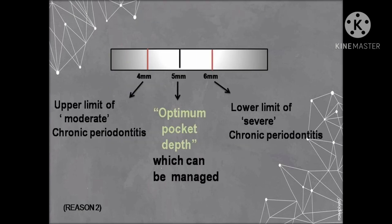Another reason is that the 5 mm marking on the probe represents the optimum pocket depth that can be managed. The fourth and sixth millimeter markings on either side of 5 mm are missing because 4 mm is the upper limit of moderate periodontitis and 6 mm is the lower limit of severe periodontitis. This helps clinicians easily differentiate between moderate and severe forms of periodontitis.